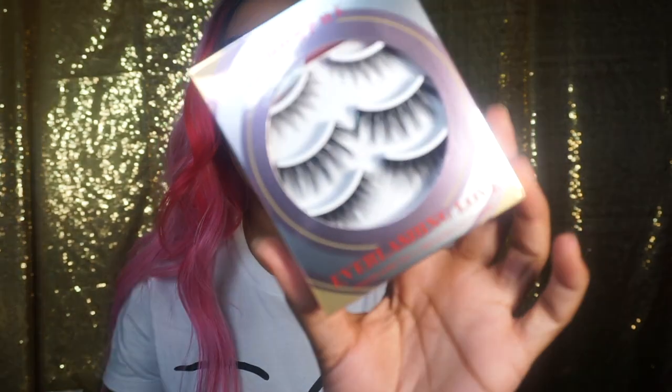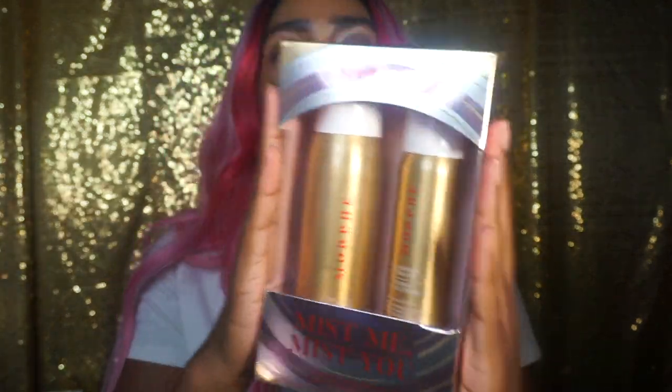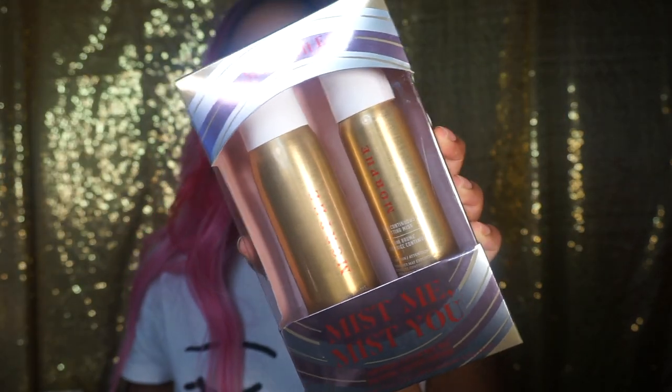So I'm just gonna unbox everything and get straight into the nitty gritty of this review and demo. There are six pieces in this collection — actually seven, but there's a highlighter they won't drop until early November. I already have my favorite highlighter so I'm not pressed to get that. You guys have already seen the lashes. We also have their Continuous Mist Setting Sprays — a full size and a travel size.